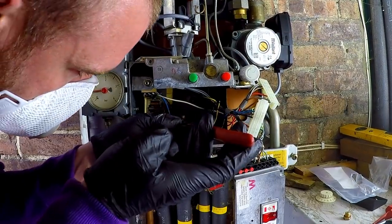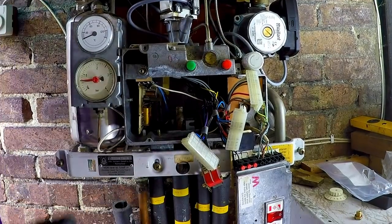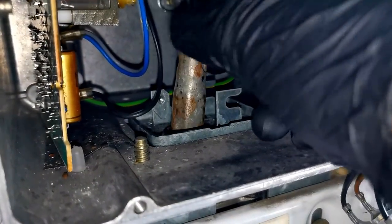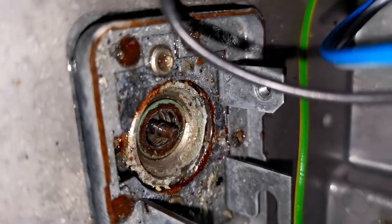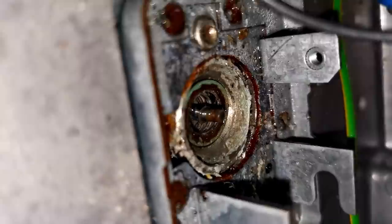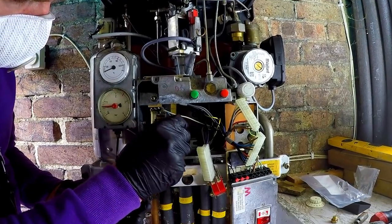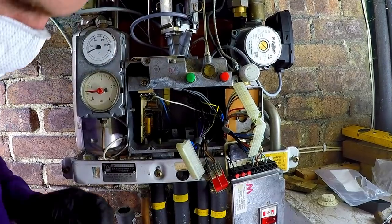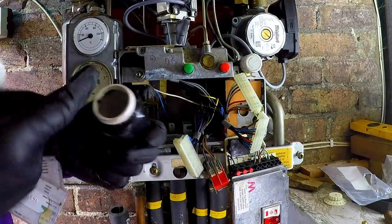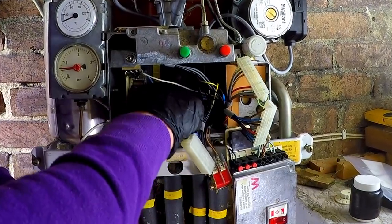Tap, tap, tap. I'll be upset if a load of water came out of this now. Let's get that little washer out of there, give it a grease and put a new one in. I'll get a little bit of grease on that, a bit for the threads, and a bit for the spindle — why not?